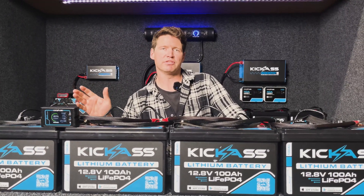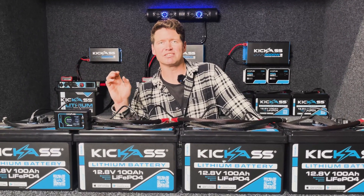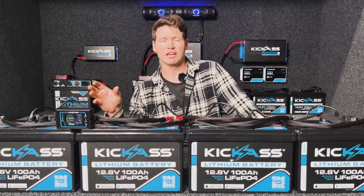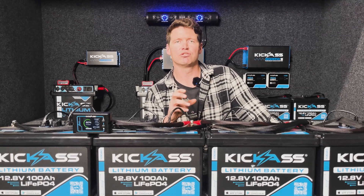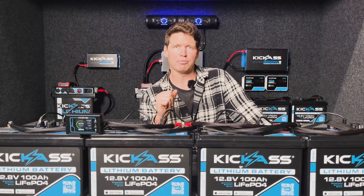Each battery has a 100 amp continuous discharge with 210 amp bulk discharge capability — it can sustain 210 amps discharge for up to 30 seconds — and that pairs perfectly with our range of Kick-Ass inverters that have a 200% surge output capacity.